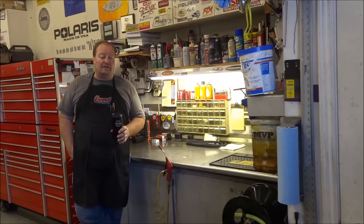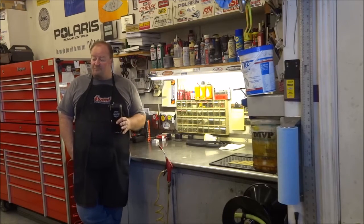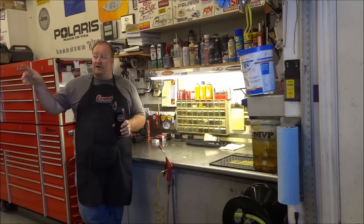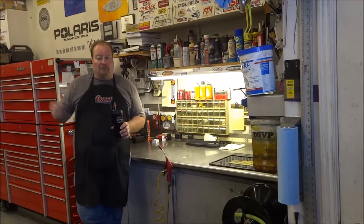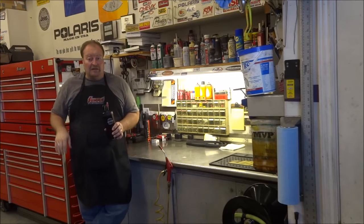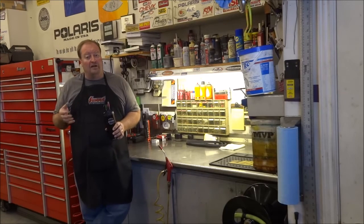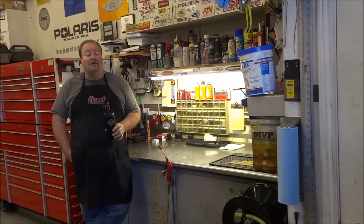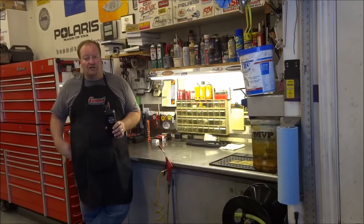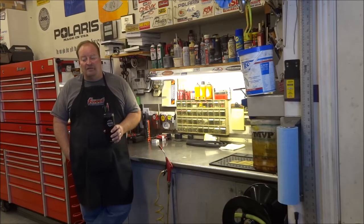It looks practically brand new because I wash it every fall before I put it away. I blow it off with compressed air after every mow — I keep an air nozzle by the door of my shop so I can blow the grass off right after mowing, mainly because I don't like grass in my garage. Then I wash it before I put it away for the winter, wipe it down, and it looks technically brand new. I do the same thing with my weed eater — I hit it with a pressure washer and blow it off really good, being careful not to force water into the exhaust or carburetor.